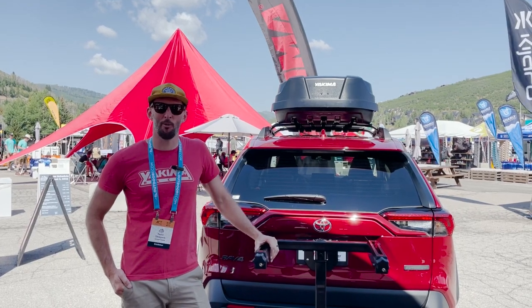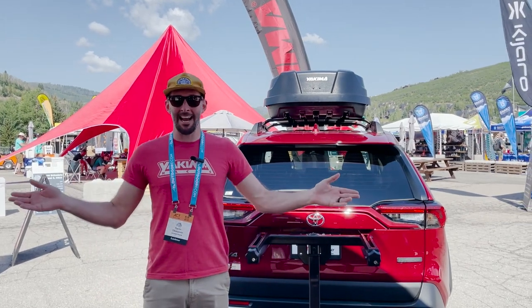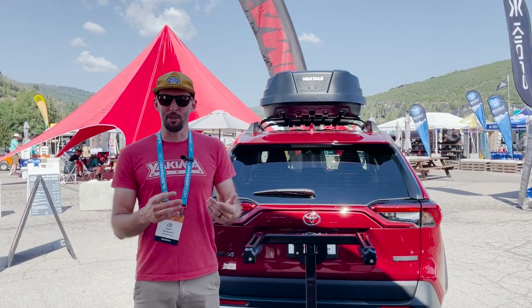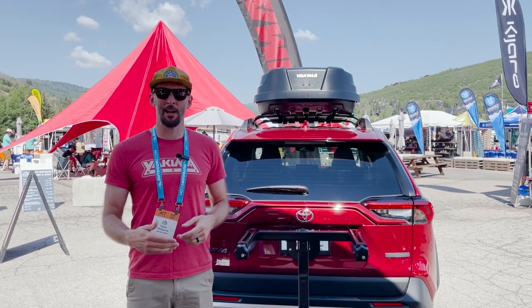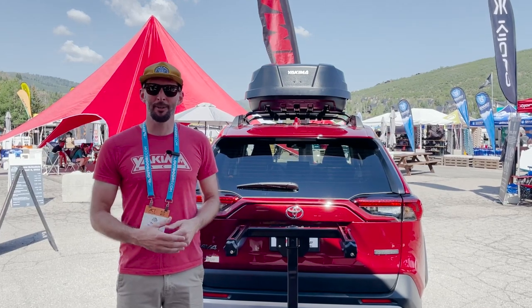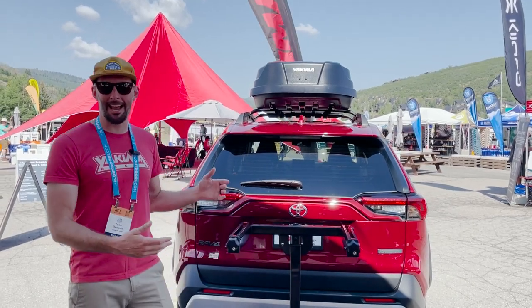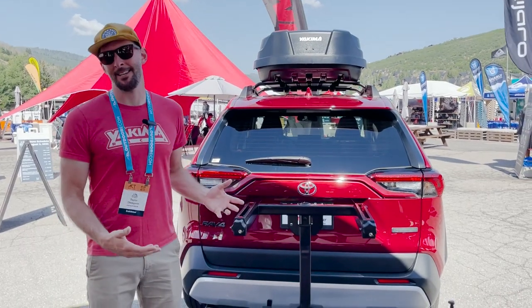Hey, this is Caleb from Yakima. I just wanted to walk you through our new EXO system and walk you through the eight accessories that we have. So you can build out a system depending on the activity and what you are doing for that day, that week, that month. We really developed this to be essentially a rear of car multi-sport system.